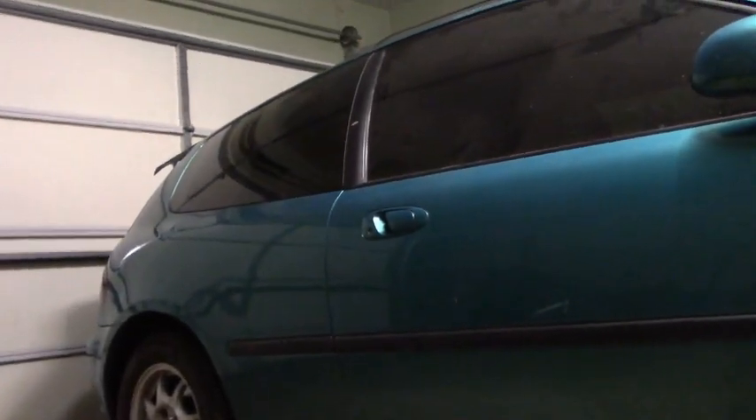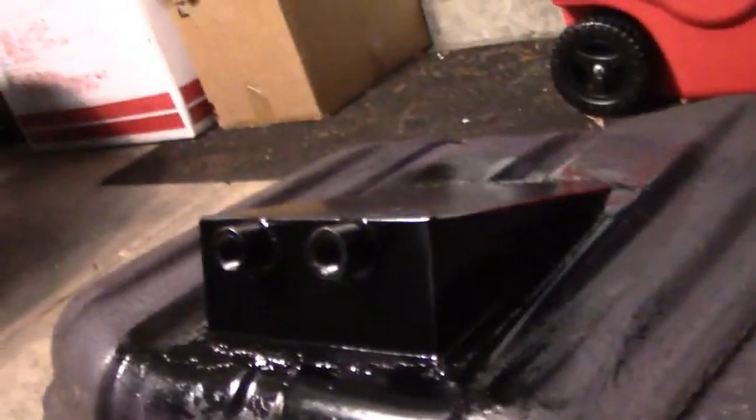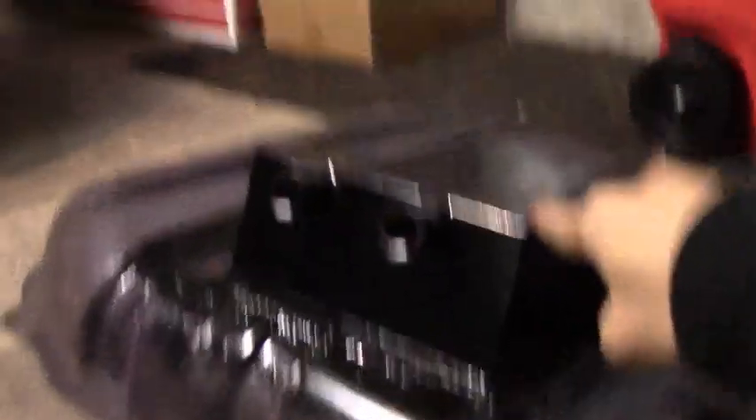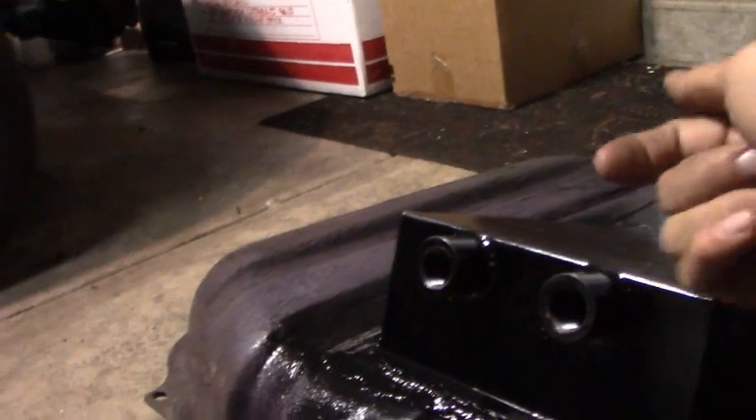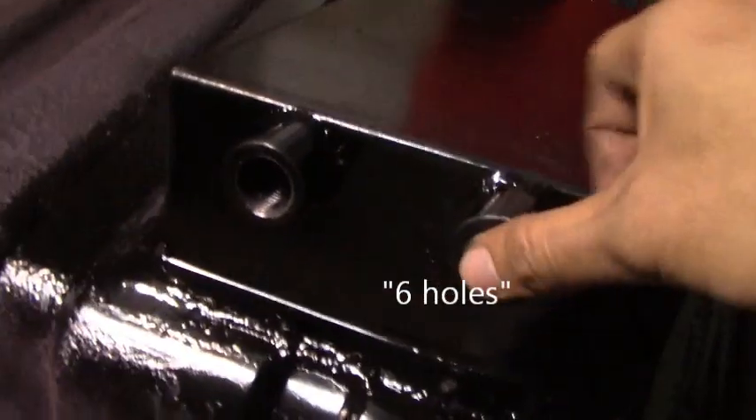The goal is to build an 800 horsepower street-registered car on pump gas — something capable of running nines in the quarter and then driving home. Here I have the replacement OEM tank with a half-inch steel sump tank, and this will enable me to run the external fuel pump, which will be a Magnifuel. We needed to drill five holes in the tank before we welded this in.